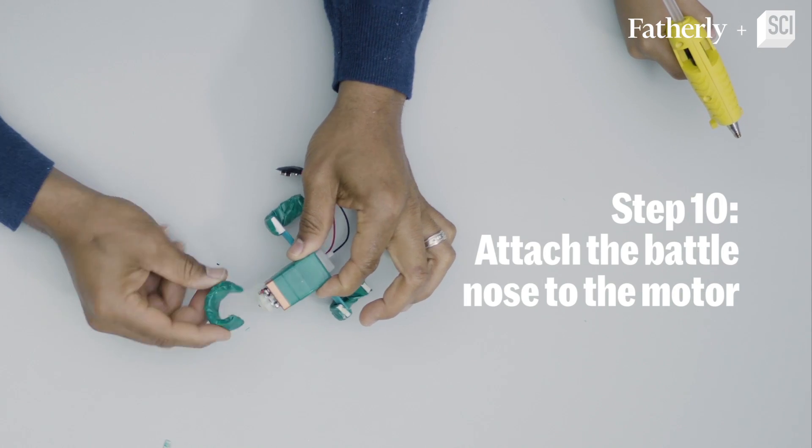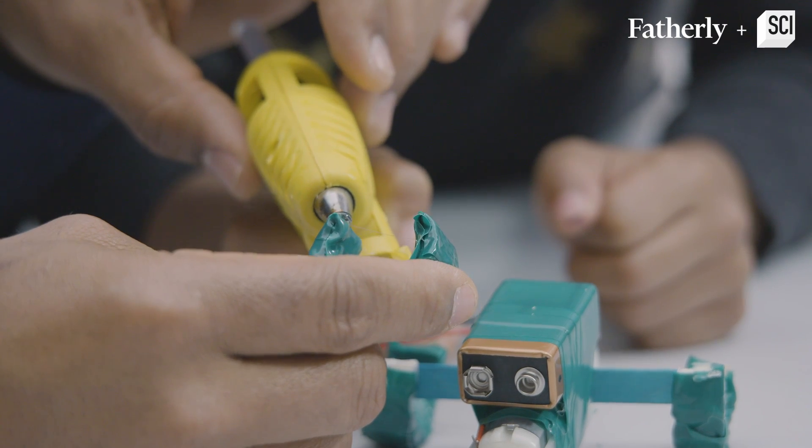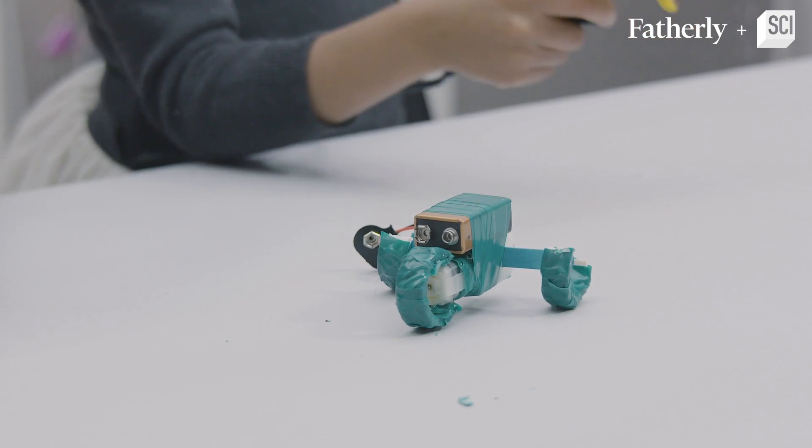Step ten: we glue the battle nose on. Hot glue, hot glue. Awesome job.